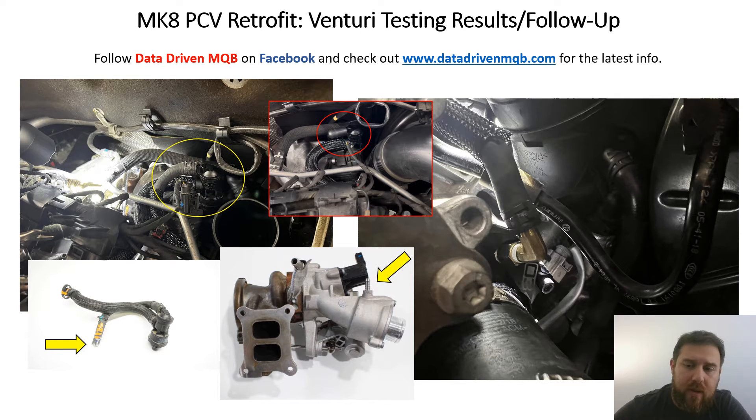Alright, what's up! Finally got a chance to install the 034 turbo muffler delete, which has now plumbed the boost hose to the previously unutilized hose — where we were before capping it off — to the 2022 Tiguan PCV valve hose.